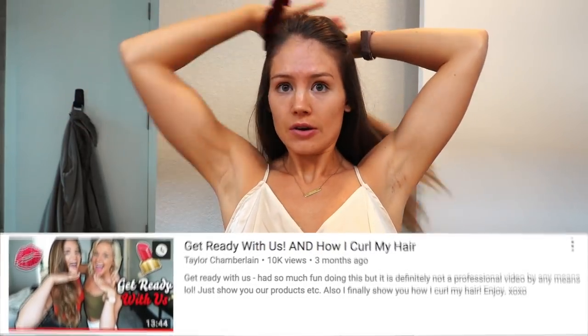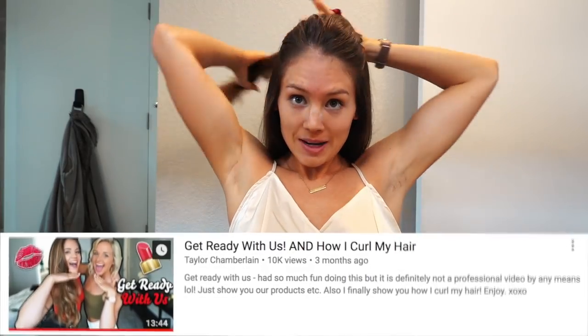Alright, now that I have showered, washed my hair, dried my hair, it is time to curl my hair. And I actually get a lot of questions on how I curl my hair, so I'm about to show you guys. I've actually done a couple videos on how I do it, but I'm still getting some questions, so I figured I would throw it in here with my get ready with me.